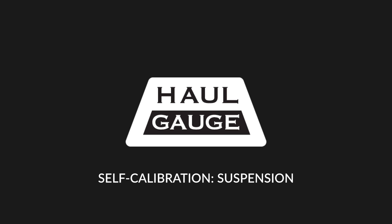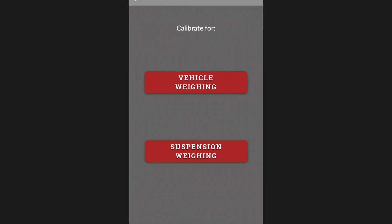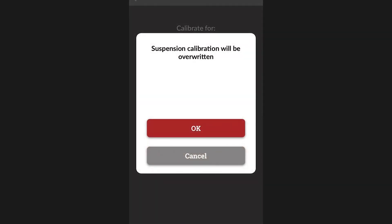To self-calibrate your haul gauge for use with the payload, tongue weight, pin weight, or weight distribution features, navigate to the suspension weighing page, either by following a prompt or tapping the gear icon in the upper right-hand corner of the home screen. Then select self-calibration and suspension weight.